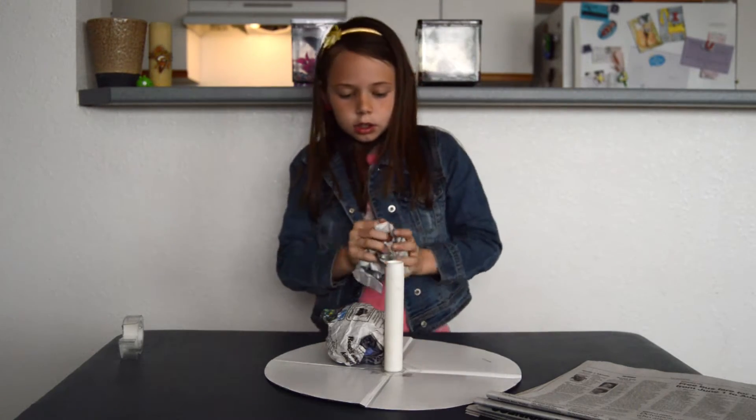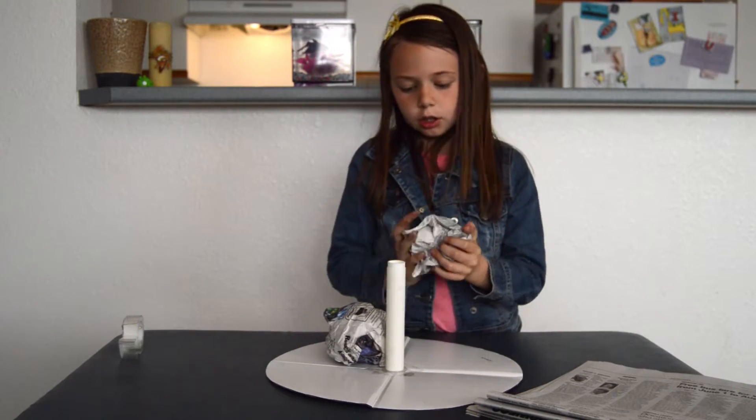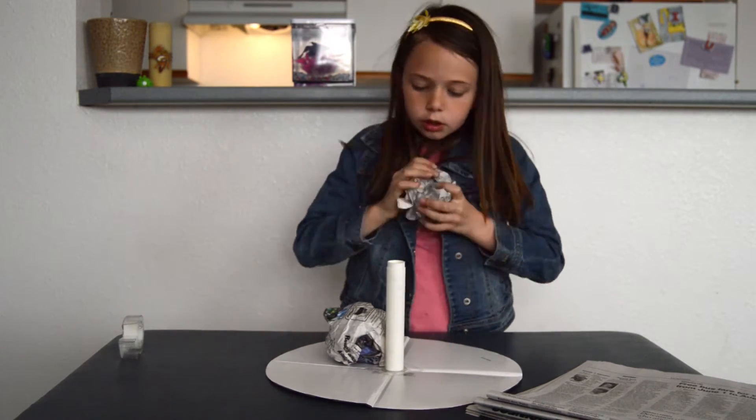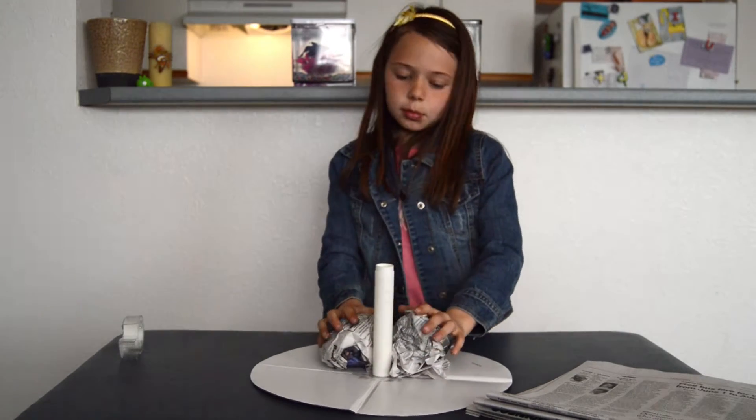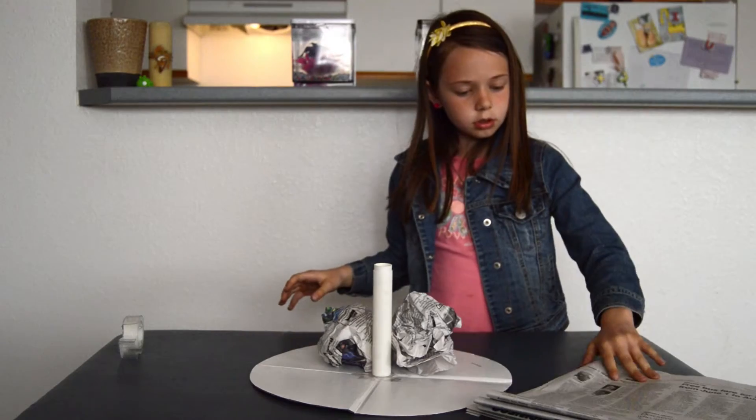How big your balls are, that's how much taller they'll get. I'm going to put some paper in there.